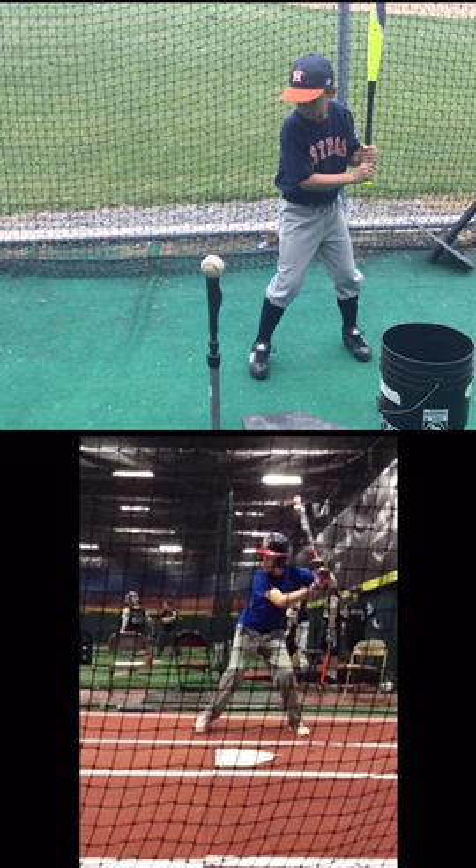This is Michael again. This is a side view. I put him next to a much more seasoned lefty on the bottom. The lefty on the bottom is 11 years old. The lefty up top is 7/8U.